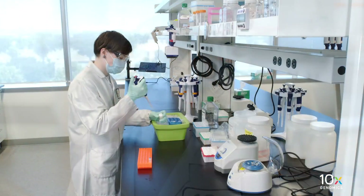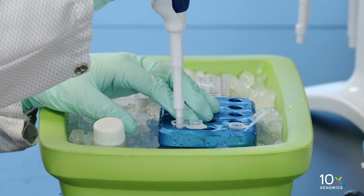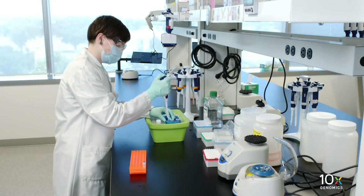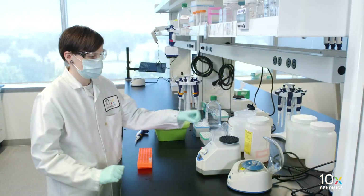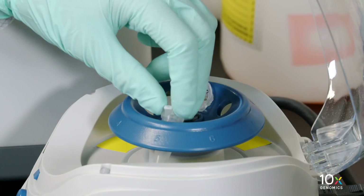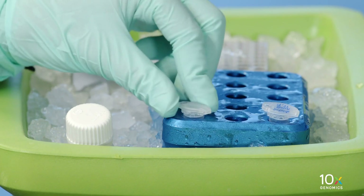We have our sample on ice. Next, we will prepare the qPCR mix on ice. We combine Kappa CyberFast qPCR MasterMix, diluted TS Primer Mix B, and nuclease-free water. Vortex and centrifuge briefly. Maintain on ice.